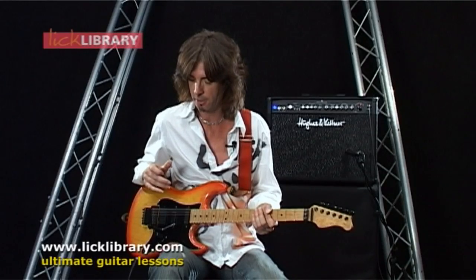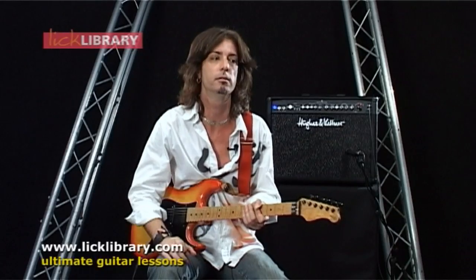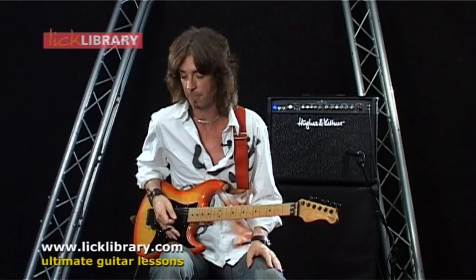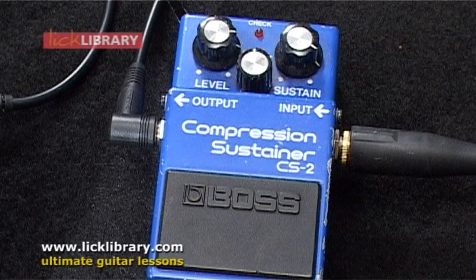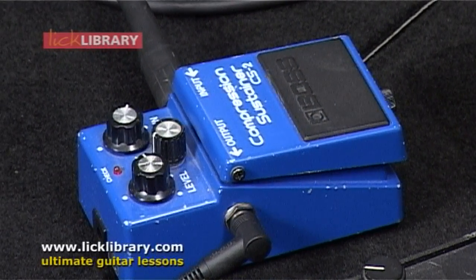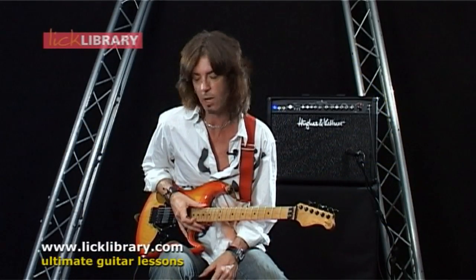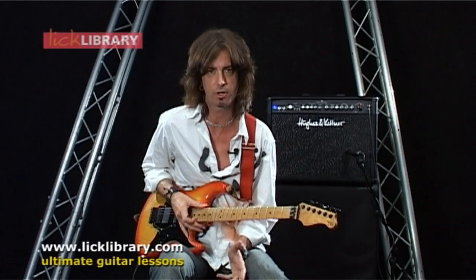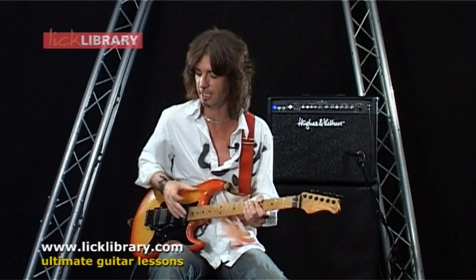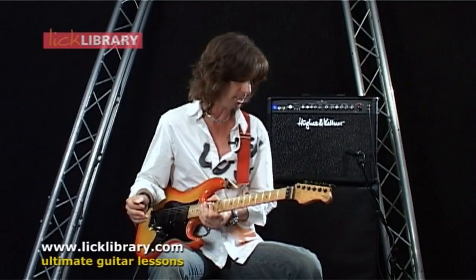I'm going to start with a compression pedal. I've got one favourite compression pedal that is, for me, the best one that's ever been out there — it's this blue CS2 Boss Compressor. They don't make it anymore; it was stopped being made mid-90s, early 90s maybe. They're quite hard to come by, and I think the replacement, the CS3, isn't quite as good — they put a tone knob on it and it just doesn't respond in the same way. I'm just going to show you what a compressor pedal does, and I'm going to go to my clean sound.